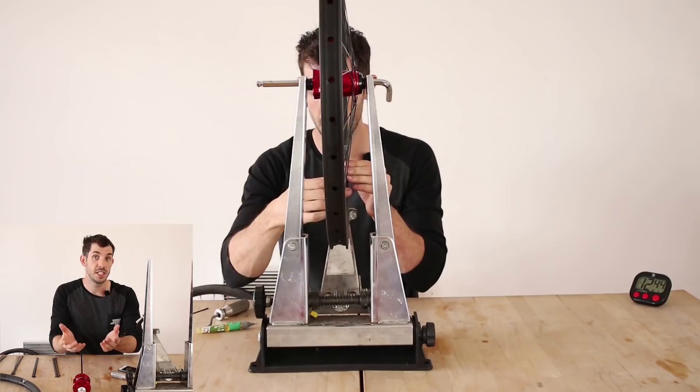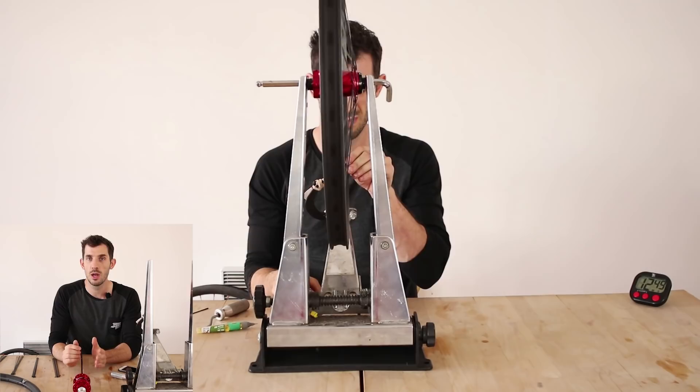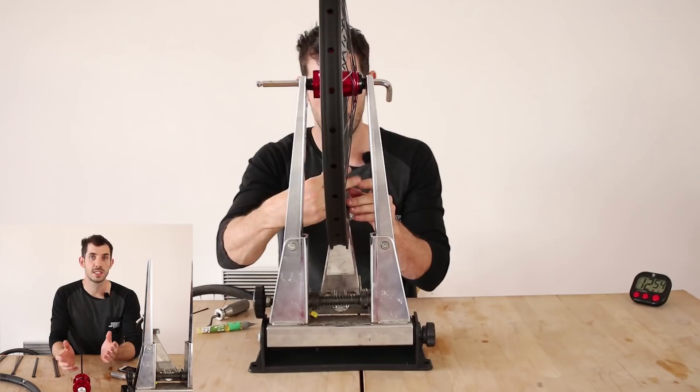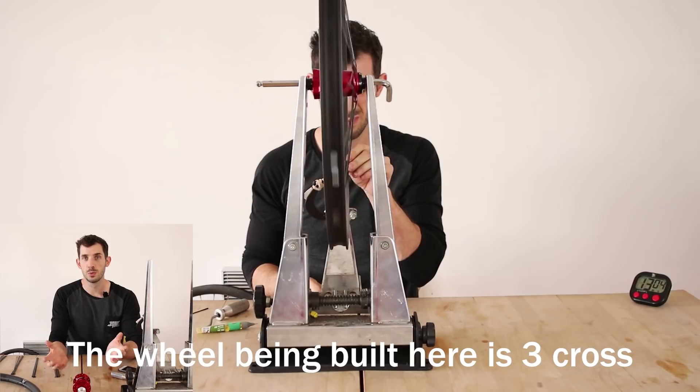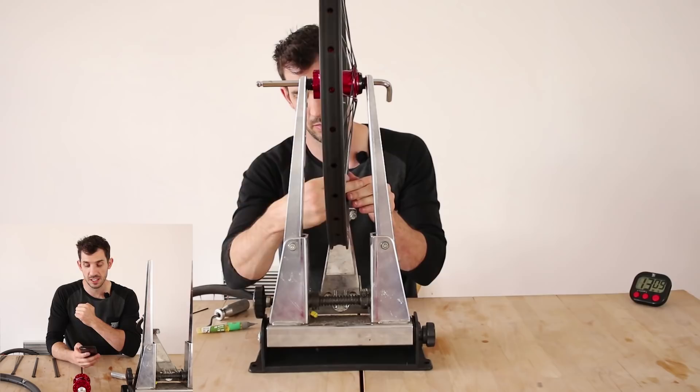Robertson Saunderman asked whether you can choose between two, three, or four cross, or if it's fixed by the wheel set. You can choose the cross pattern — it's not dependent on the wheel set. However, it's not always possible to get the correct length spokes for the cross you want. For example, my last channel build I did four cross rather than my preferred three cross because I couldn't get the right spoke lengths for three cross.